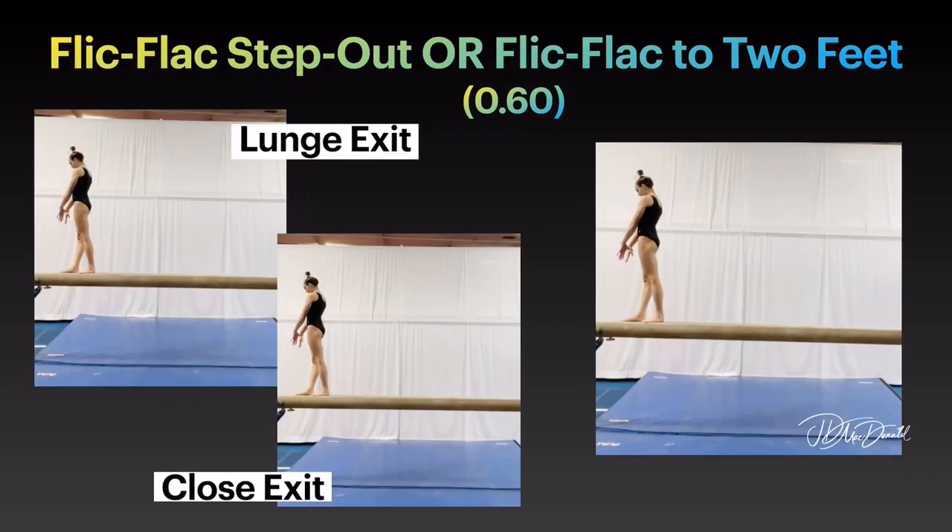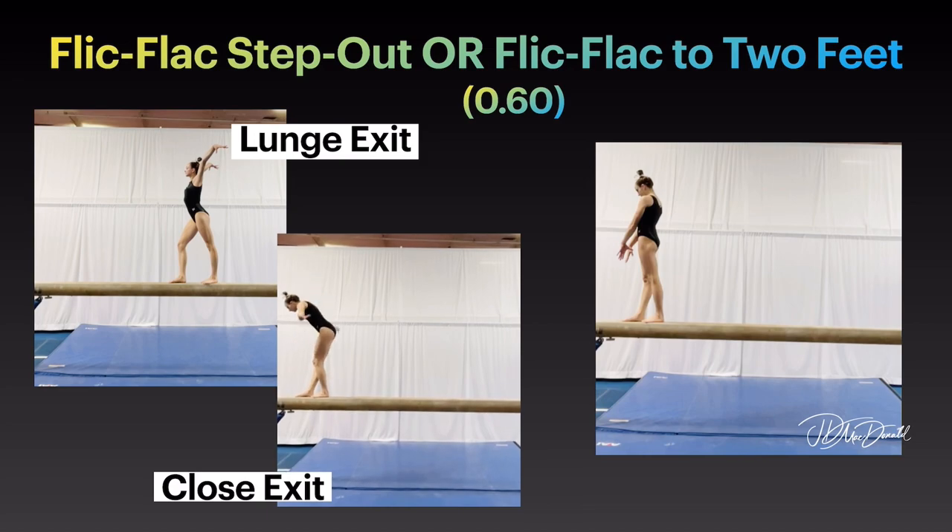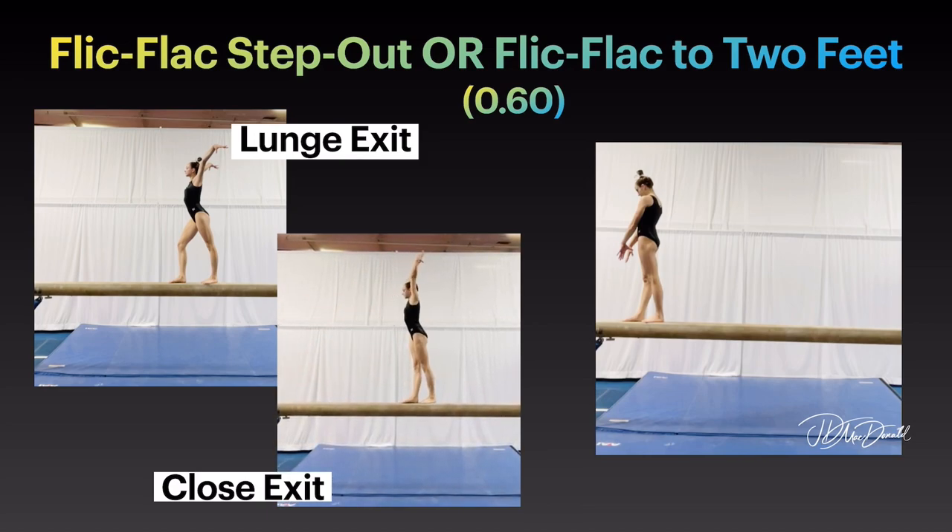Or flick-flack step out, lunge exit option, close exit option, or flick-flack to 2 feet.